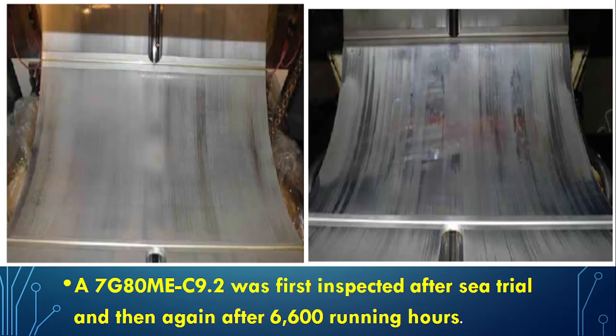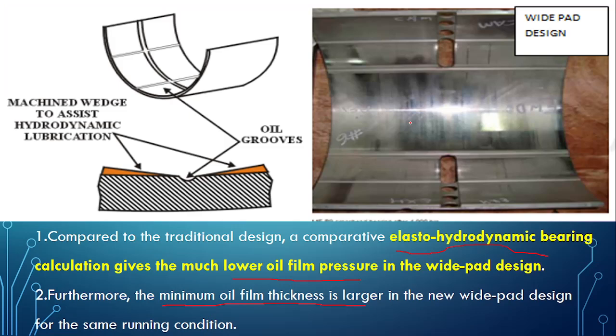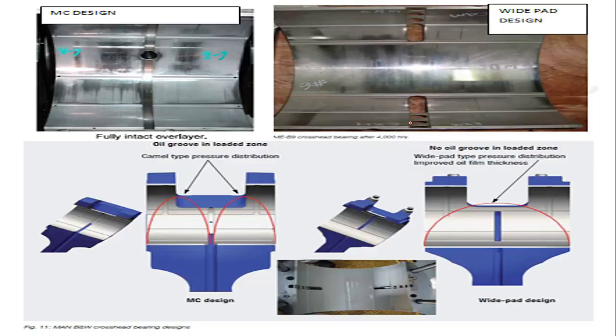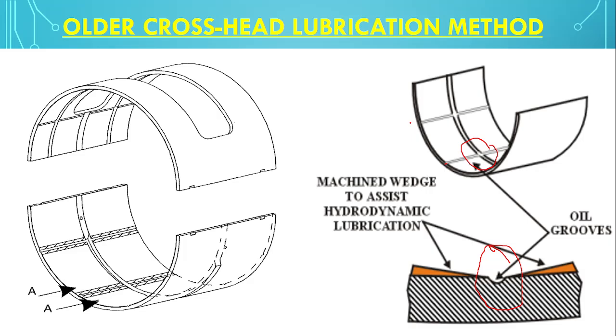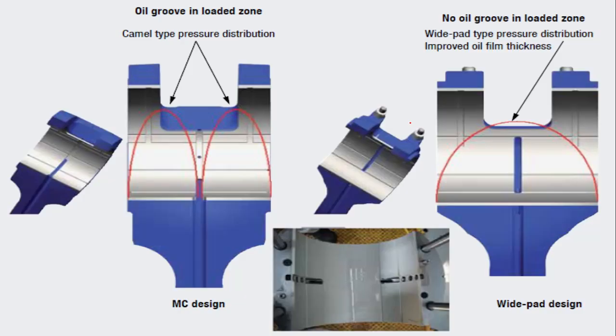Here you can see a newly installed wide pad bearing and the same wide pad bearing after 6006 running hours — there is not much wear, which is the key advantage of the wide pad bearing. I hope today's video has helped you understand what a wide pad bearing is, how it differs from the old crosshead bearing design, and how the lubrication design has changed. Please subscribe and share Marine Engineering Hub. We have also started a membership with unlimited perks — please join. Thank you, and have a good day.